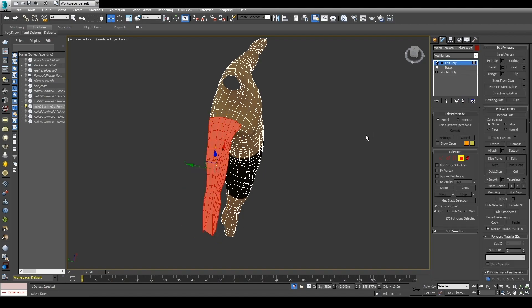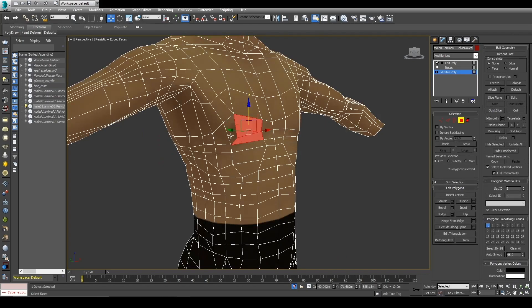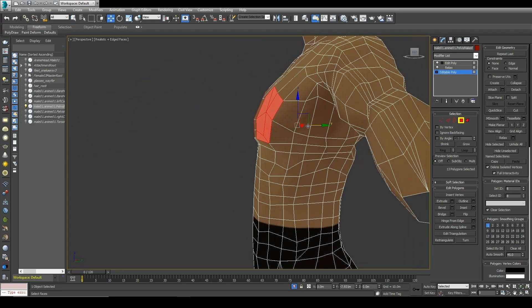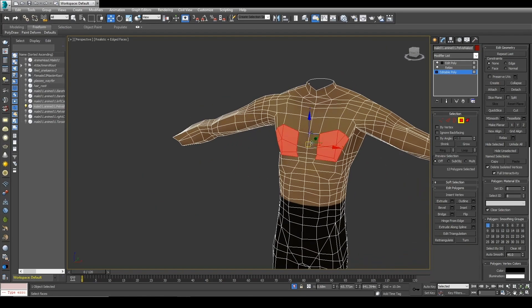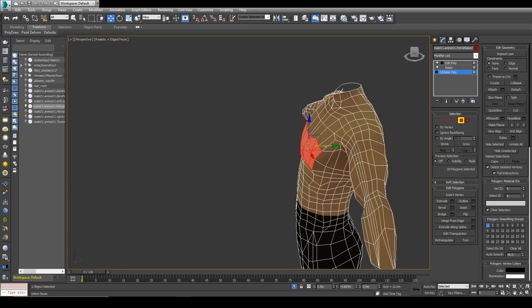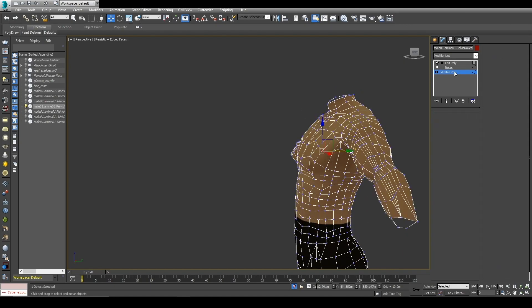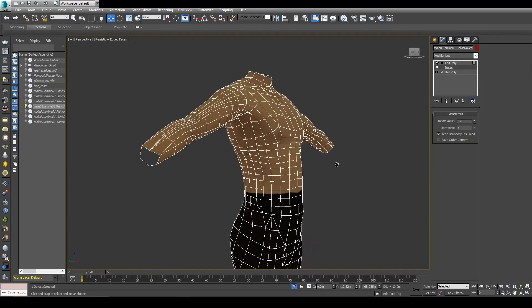We can see little changes there, so let's take it off. For the chest/breasts, we can simply come over here, select the front polygons, and by pulling you can shape them — just be careful with the selection so you don't grab the whole chest. Sometimes you don't need to fix topology, because if you do this before the relax, after you relax it actually fixes itself, and there you go.